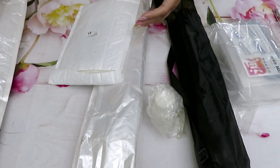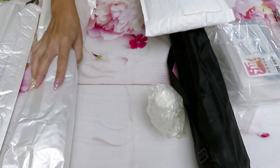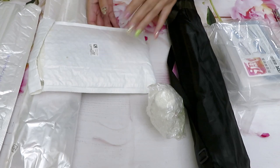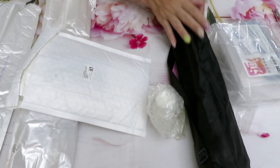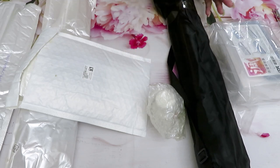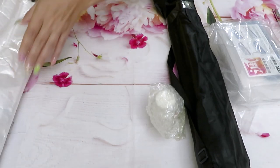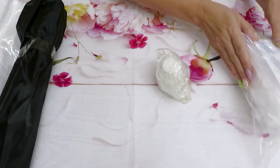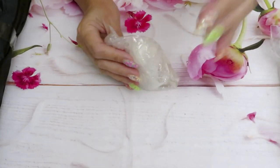We had one canvas left from the first package that we'll see today. In this new packaging we have one canvas, what looks like another canvas, something flat in an envelope, and some tools and accessories. Let's start with the tools and accessories first.